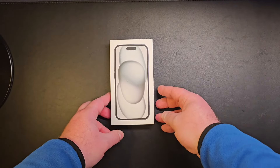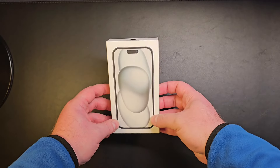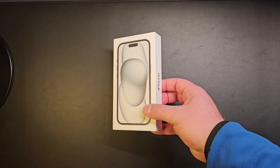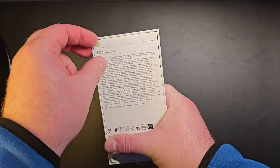Hi and welcome! Today we're going to look at the iPhone 15 — this is the 256 gigabyte version. I'll show you in just a second, so let's just remove the seal.